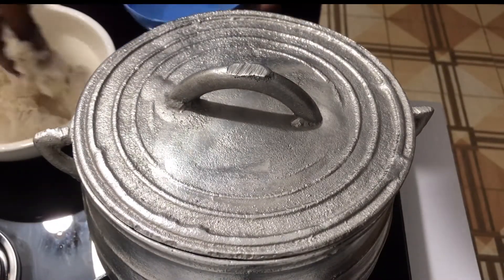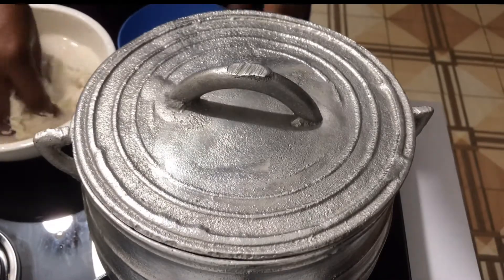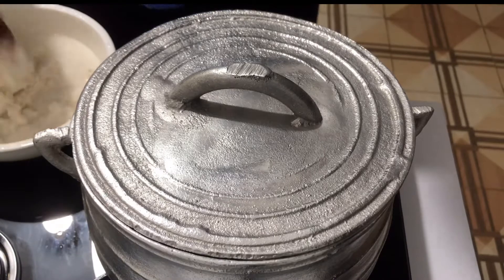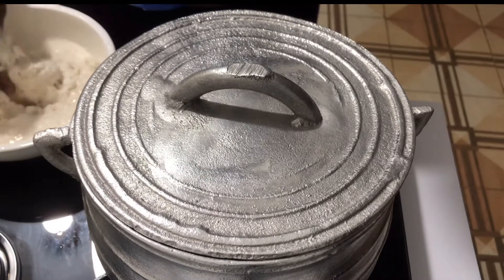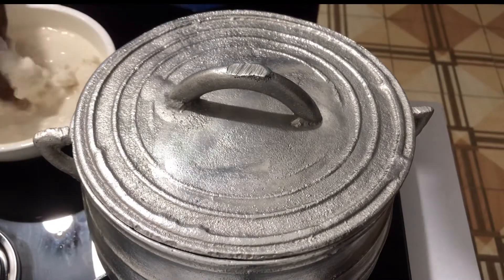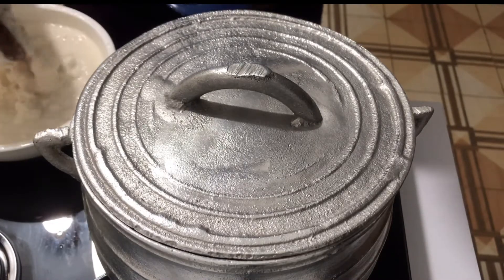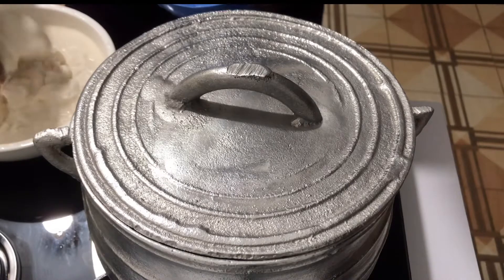I have my cassava dough in a bowl over here. I'll just add some water and mix it well, then I'll set it aside. Make sure you mix it well to prevent lumps from forming in your akpile.